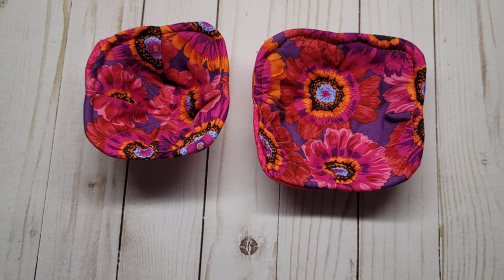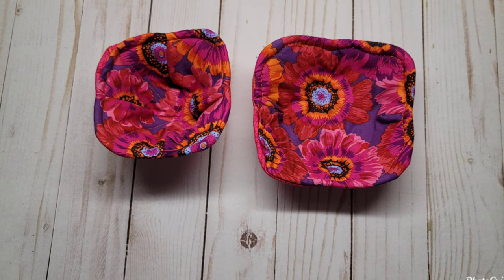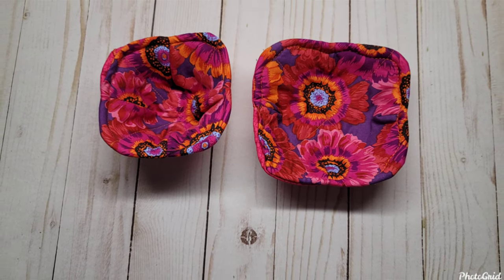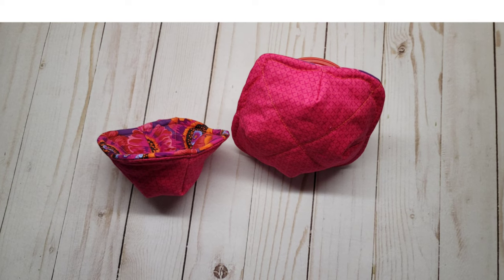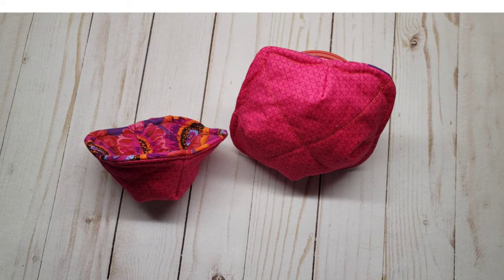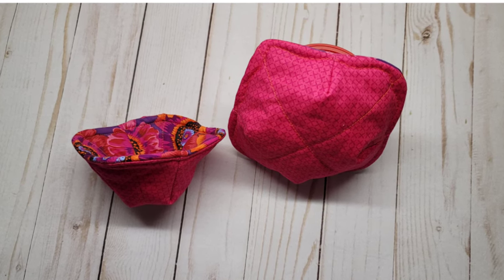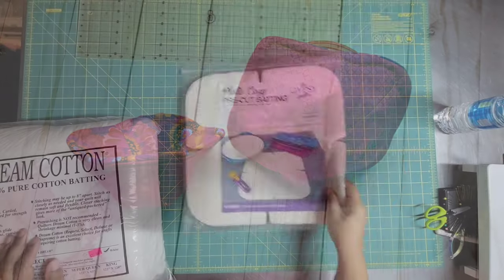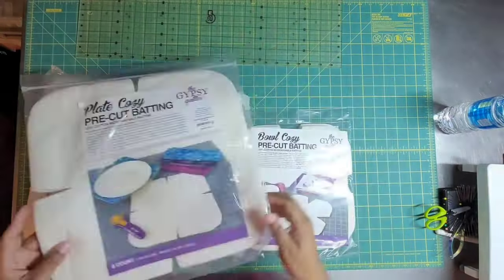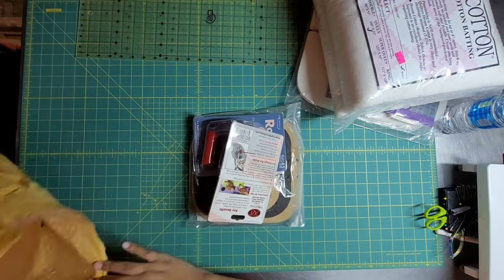It is 100% imperative that if you're going to give these away or use these in the microwave, that you use 100% cotton batting, 100% cotton thread, and 100% cotton fabric — 100% across the board. No metallic in your fabric. For these bowl cozies, you really need to use 100% cotton batting.